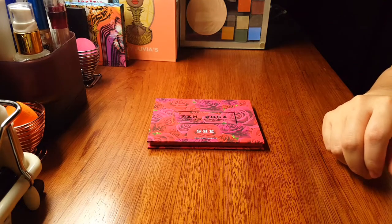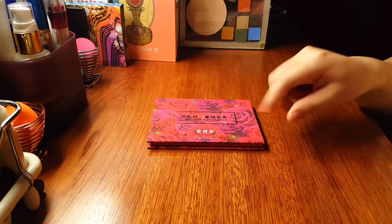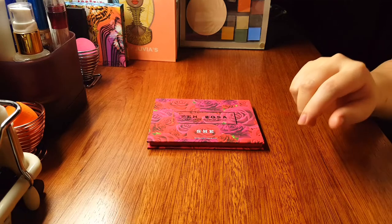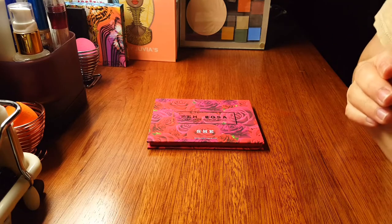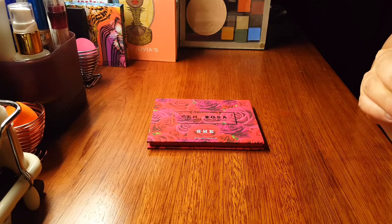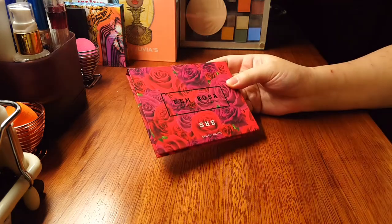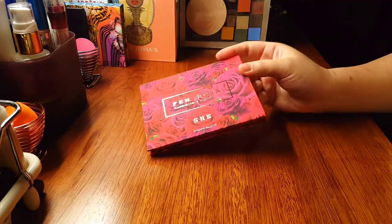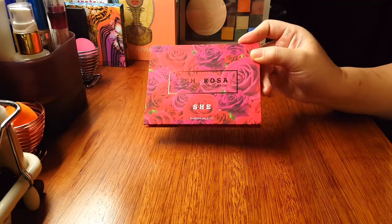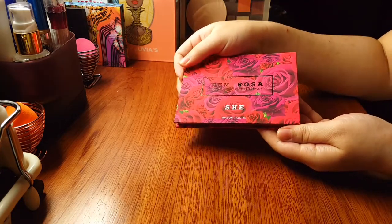Today I am attempting to show you a second time how to depot and reuse a Colourpop palette. Let's try to keep the video at 10 minutes this time because my cat is in the room and she is not happy. The specimen we have here today is the Colourpop She palette.